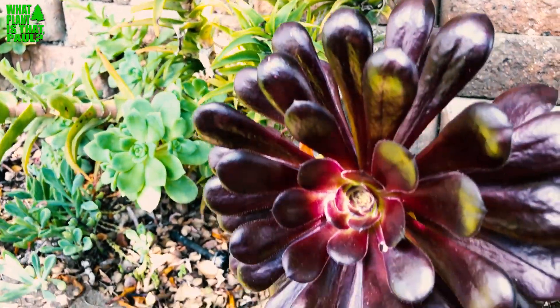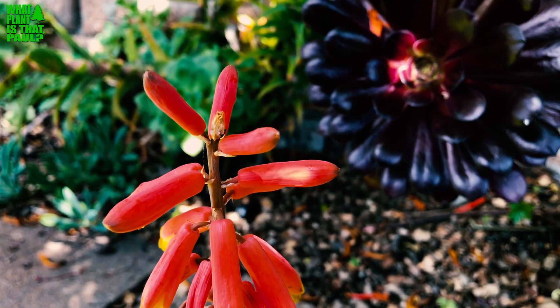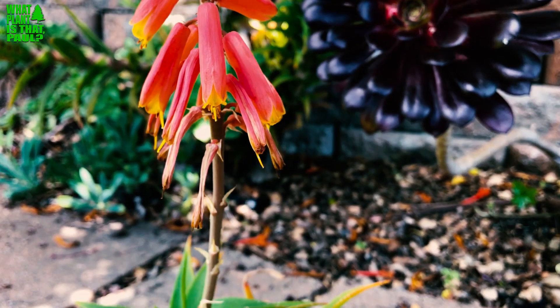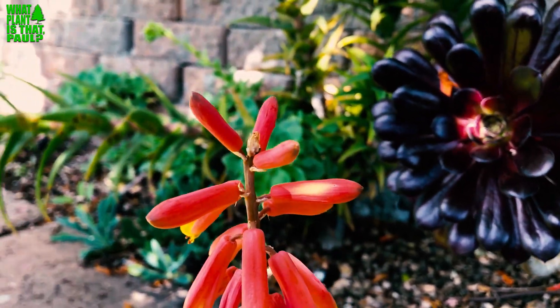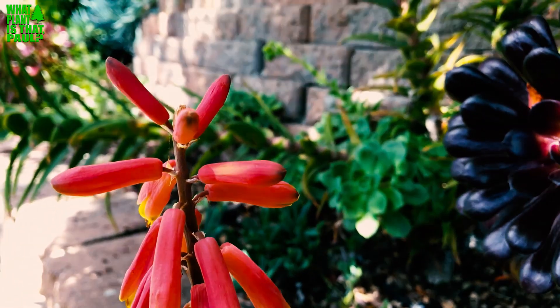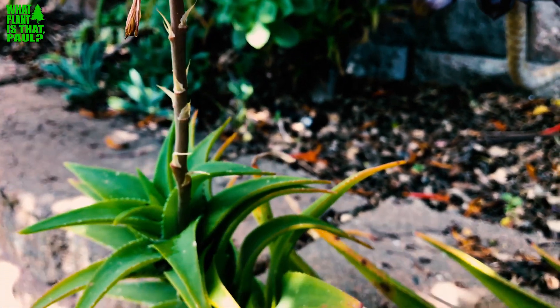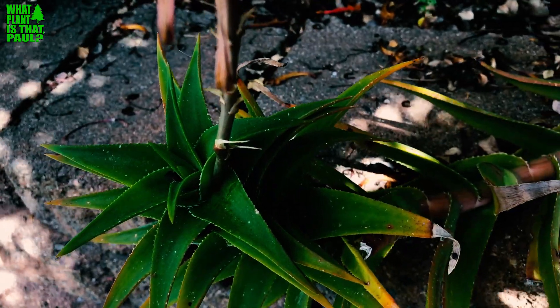Here's one in bloom so you can see the color — red flowers, really beautiful flowers with yellow in the center, kind of by the pistil. Not too plentiful on the flowers, but they're just really pretty.